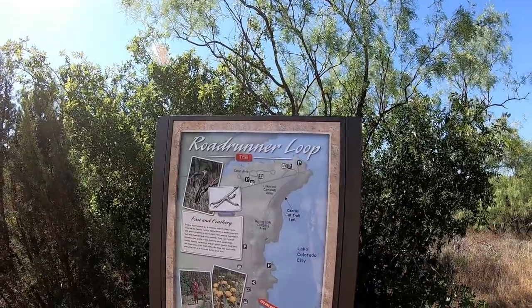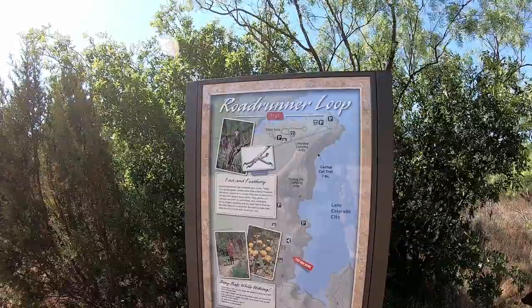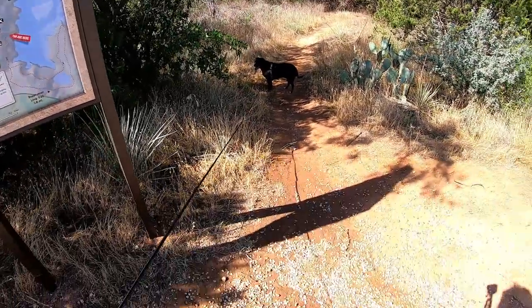I used to come to this park quite often because I lived in Odessa, and it was only an hour and a half away, so if you wanted to get out in nature away from the city, this is about the closest you could come and have some hiking trails. Speaking of hiking trails, we are at the trailhead, known as the Roadrunner Loop Trail. This trail has some very fond memories for me because I helped create this trail from this very spot.